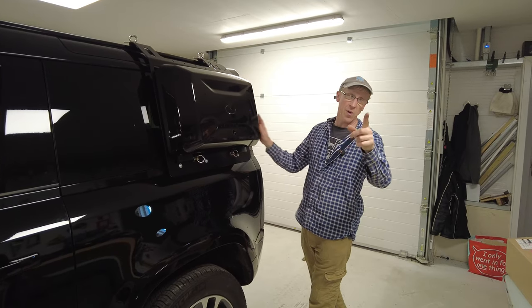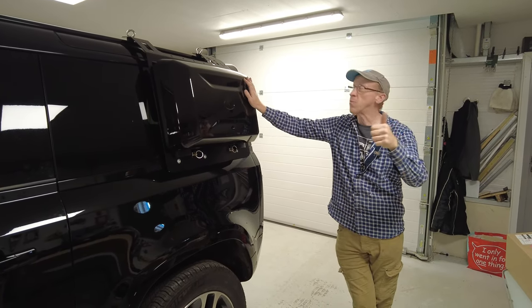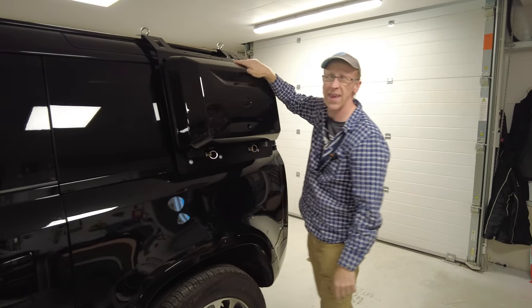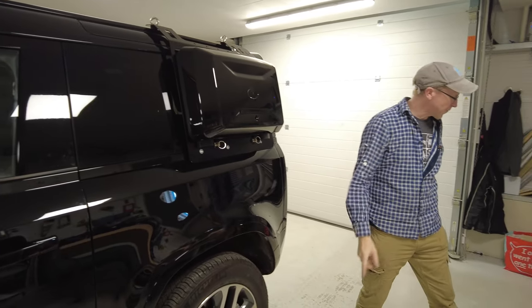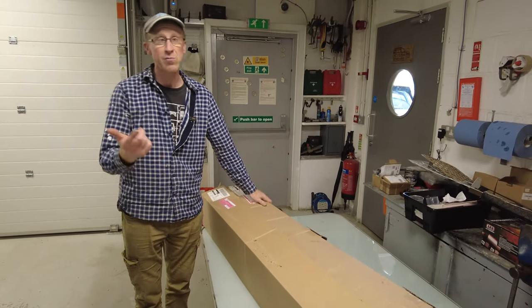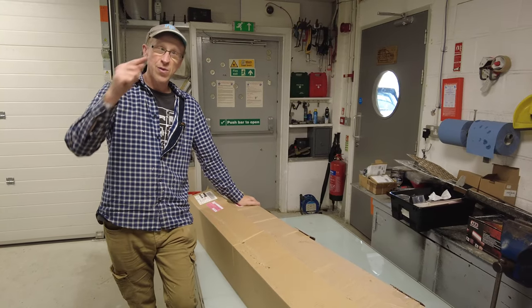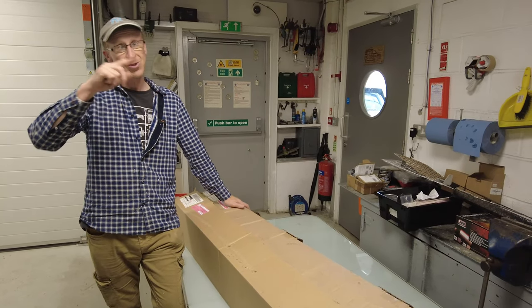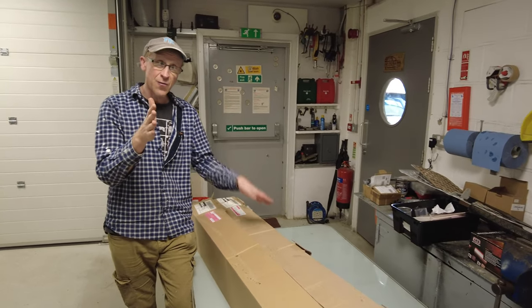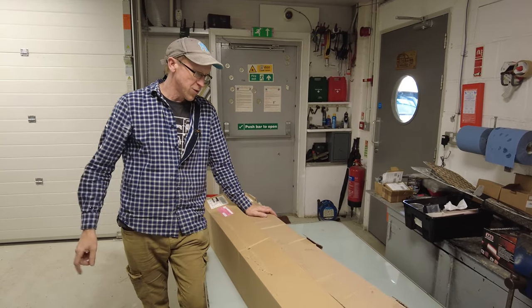A couple of things we're going to look at in this video. We're going to look at how to fit them, whether they're compatible with our Molle plates, and also what is the difference between 90 crossbars and 110 crossbars - because you may go on eBay and find some cheap 90 ones and wonder if they fit a 110, or vice versa. I think they're the same but maybe the lengths are different, but we'll have a look.